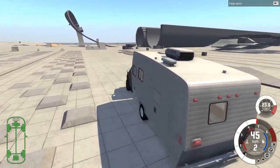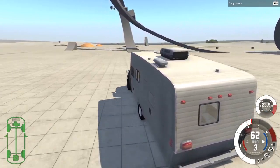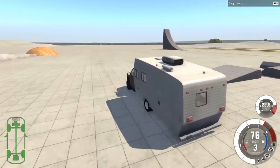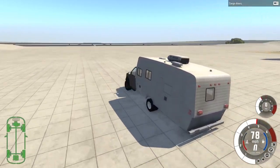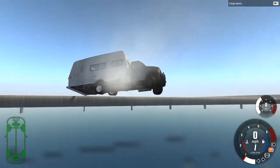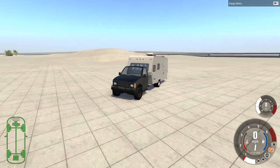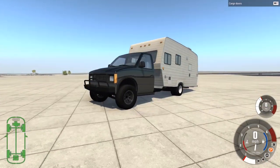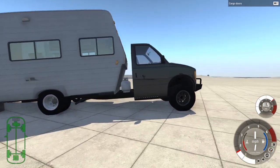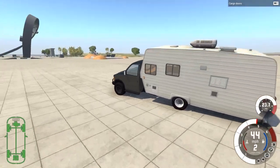Now, in the description of this mod, it said it is not going to flip over just from driving around. So we can go ahead and test that. Let's get up to full speed here — I think this is maxing out our speed right now. Let's just swing it hard to the right. Wow, okay. It did not flip over. Well done. I mean, it was coming close. I think we were three-wheeling in there for a minute. Well, four-wheeling — but there's six wheels. But yeah, we did not flip over. That's plus one point, I guess.